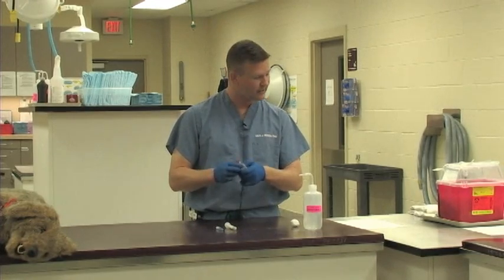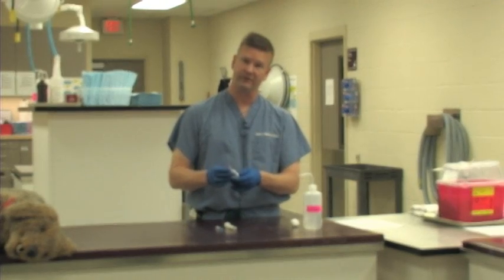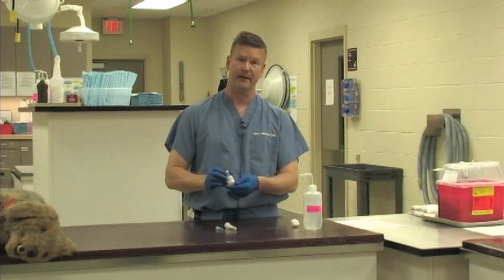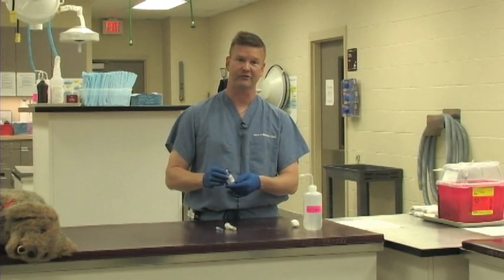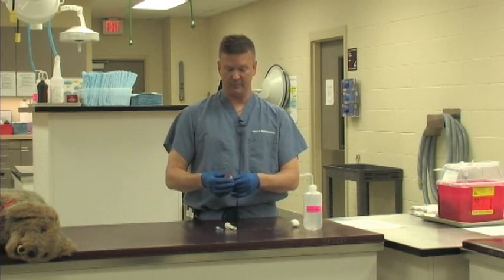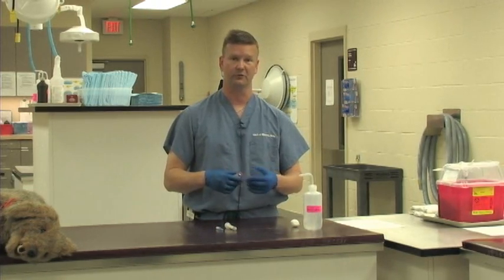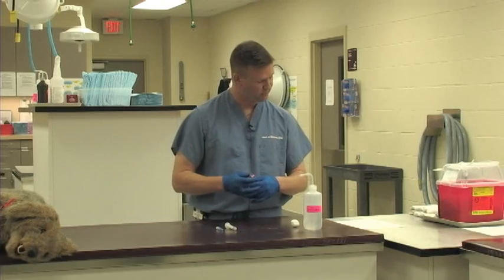We are going to double check the concentration and also double check the expiration date on this label to make sure we do not have a medication that is beyond its expiration date. Expired medications lose their efficacy, and some of them will actually develop toxic byproducts as they get older. So we always want to double check that.